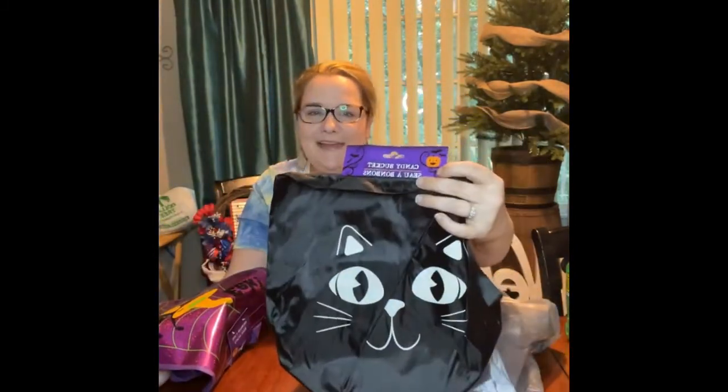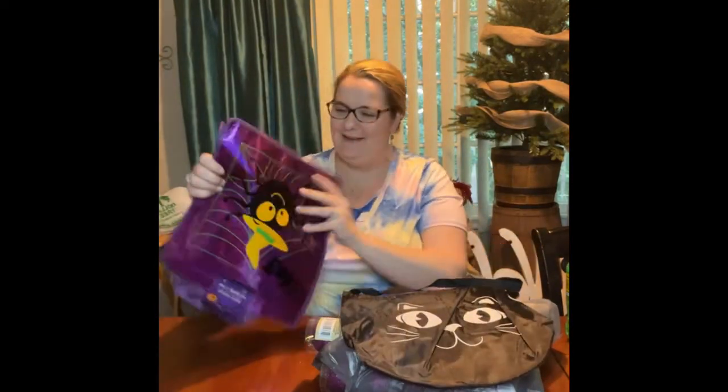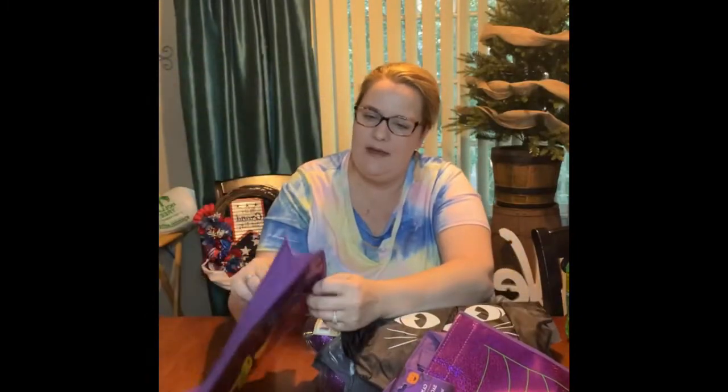Y'all know I love kitty cats and we have a black cat, so I had to get that. I don't know what I'm going to do with it, but I thought it was cute. And then I got these — I'm going to figure out a way to make these into pillows for my porch. I think I'm going to have to cut the bottom out of it.